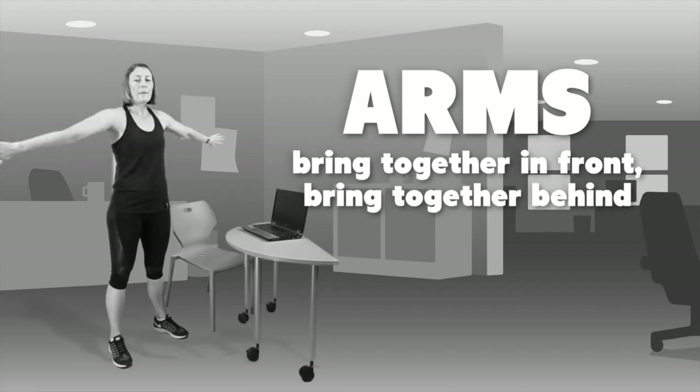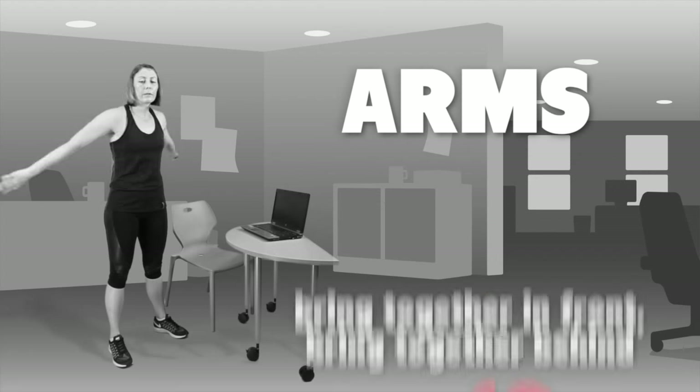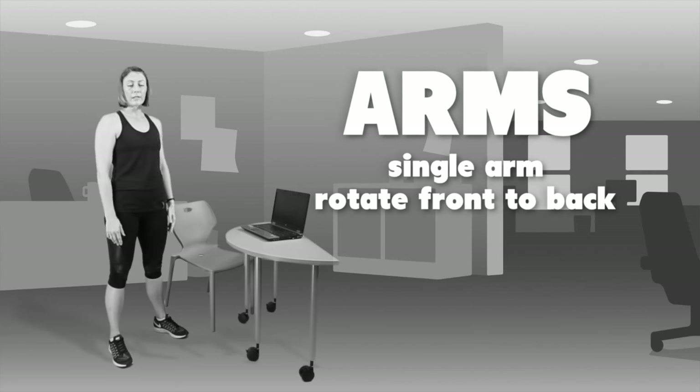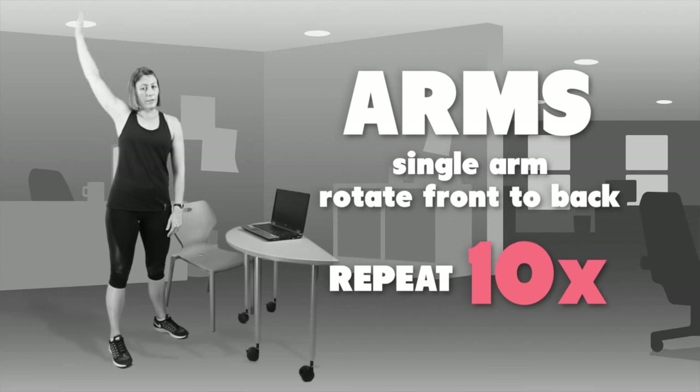bringing them together and then bringing them together behind, repeating that ten times also. Once you've completed that range of motion, we'll then go to single arm, rotating all the way from the front and behind, ten times for each arm.